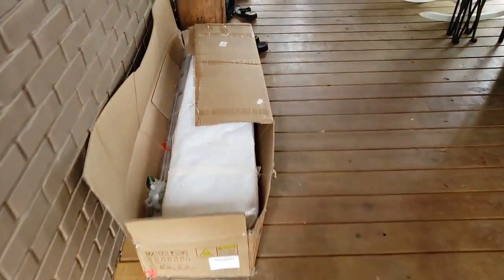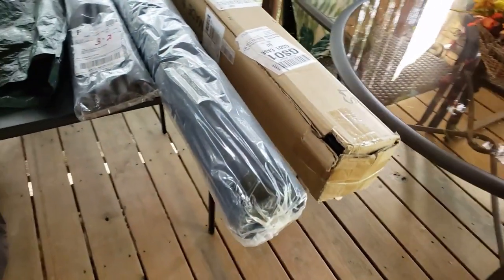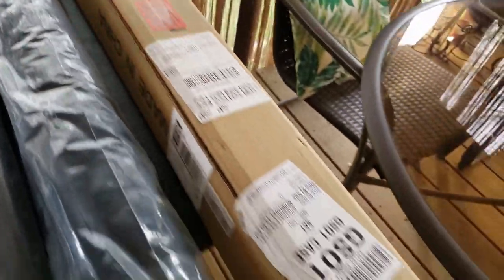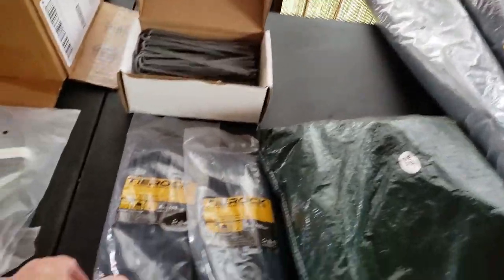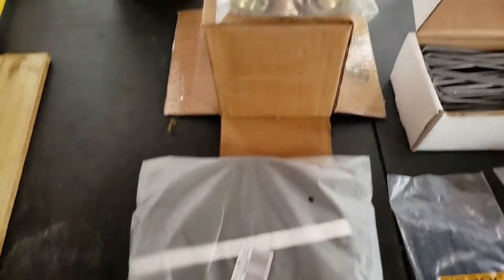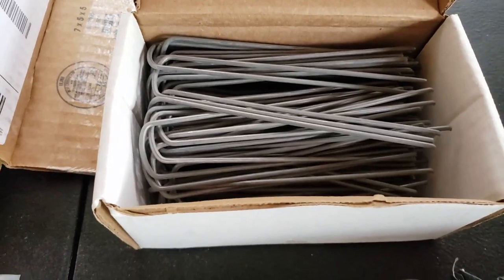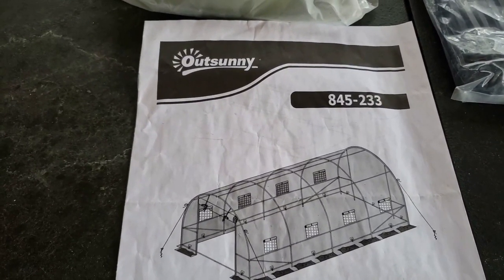That's the greenhouse box right there. I'll lay it out when we get out back and show you everything. Some extra things we had to buy: we got some weed block, and this is all the stuff it comes with — tape and all the hardware. We also bought some zip ties, extra strapping, and these little half-inch fasteners to fashion the frame.